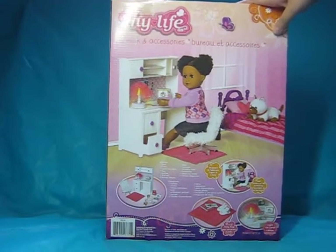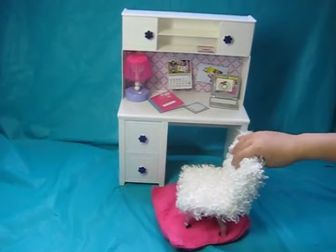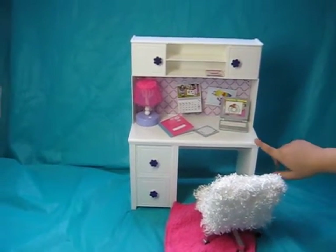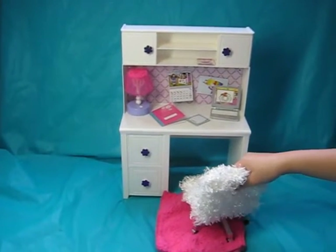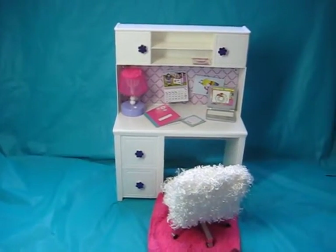I'll open it up and I'll be right back. Okay guys, we're back and I've opened up the entire set, which is pretty cool — it actually has a whole bunch of stuff. Let's just go through all of it. Also, if I sound kind of funny or you hear some sniffles, I'm really sorry — I just have a stuffy nose, so just ignore it.